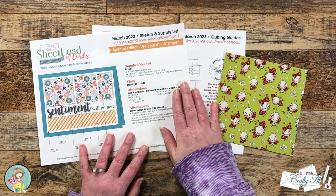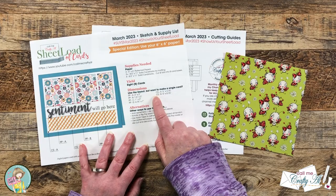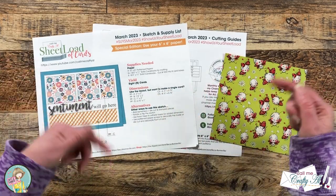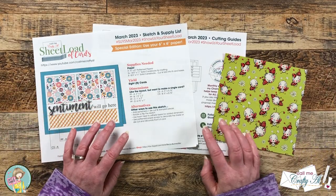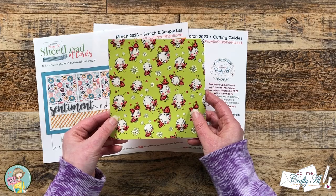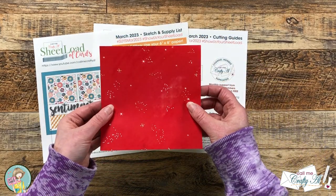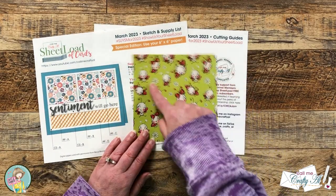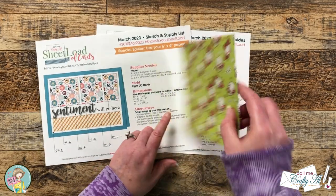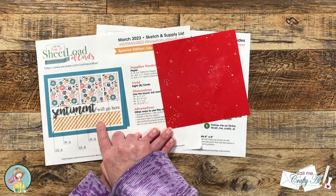I'm going to be using the March 2023 sheet load of cards for my layout and I will be using the single card dimensions. If you'd like this free printable I will have the video linked below where I tell you how you can get it. For my cards today I'm just going to use this single piece of patterned paper — the front with the ladybugs will be the top section and the back with the red pattern will be that bottom strip. You can always make sheet load your own.